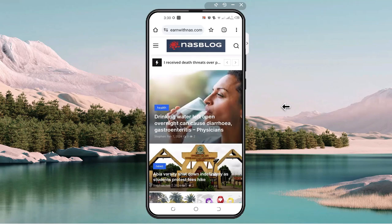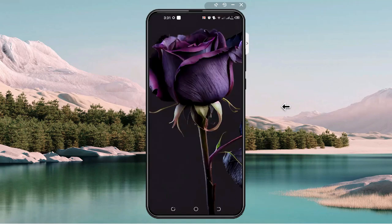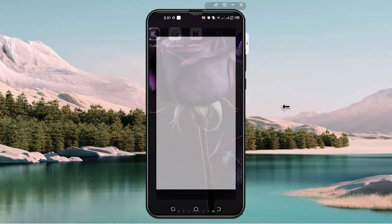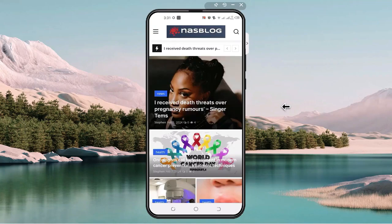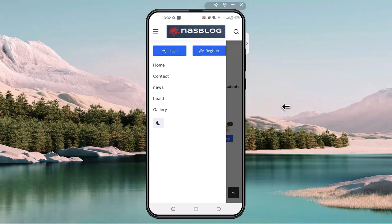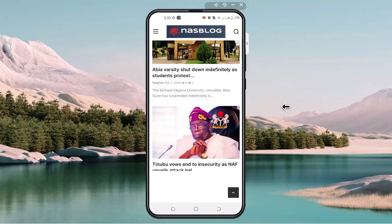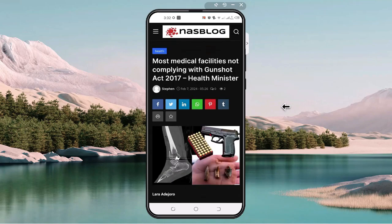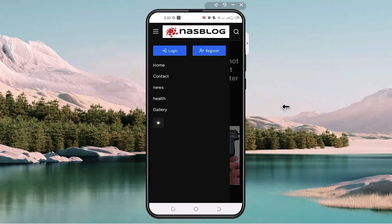Check the phone home screen — you can see the app icon. Tap to open it, and you will see your blog app running. You can use the app to read articles and also change the background theme. This is how to design your blog site and set up its mobile app.